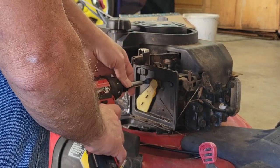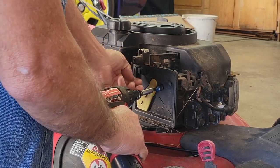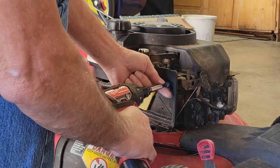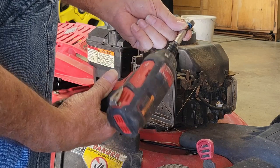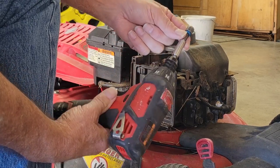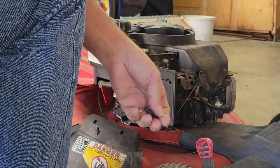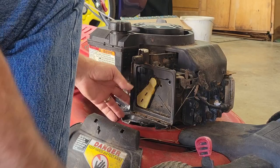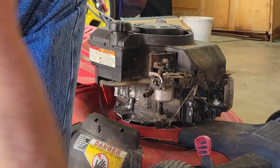Let's go ahead and pull the air base off. One thing you've got to love about working on a Quantum motor - we're using a 5/16 bit, and that's the only thing we've used so far. We used a Phillips to take the air cleaner off and a 5/16 to take all these off. The only thing holding this on now is this little breather tube.